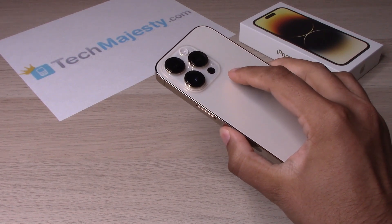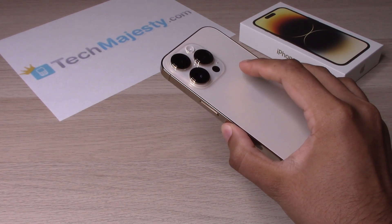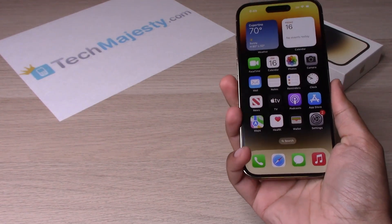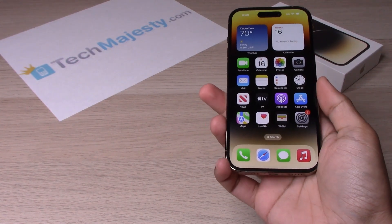Let's go ahead and try it out. You will just tap the back of the iPhone two times or three times to access the function. Let's try Double Tap first — and there you go, the camera pulled up.